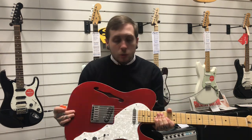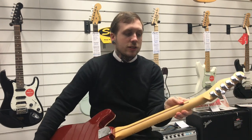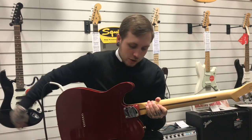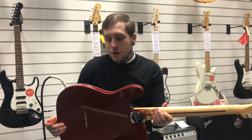First of all, it's an alder body, it's a maple neck, it's got these locking machine heads so you stay in tune for ages, and also they've taken quite a bit of a chunk out of the neck here for easier access to the higher frets so you don't catch your hand or anything like that.